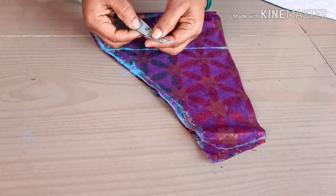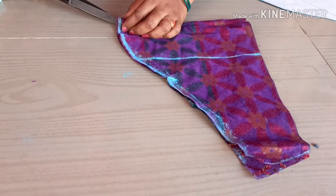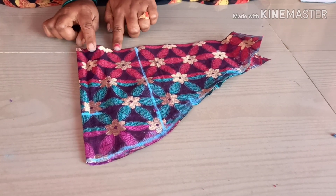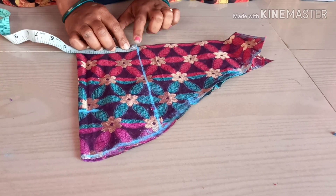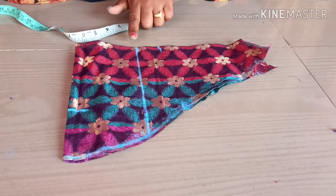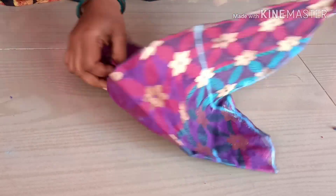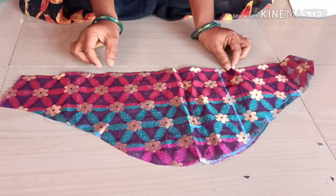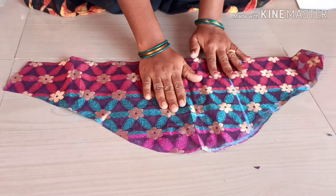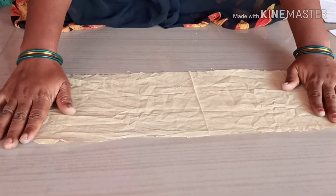Make a marking for this line and make frills with the tucks. We will need a tucks piece with 4 inches of markings. Now we will cut the belt in the back of the belt.